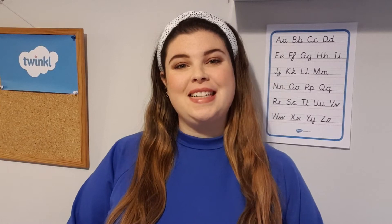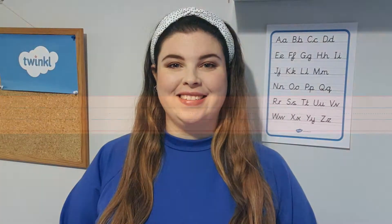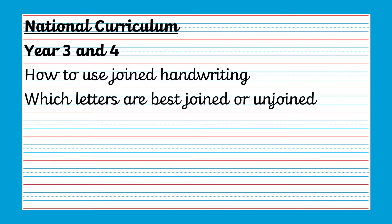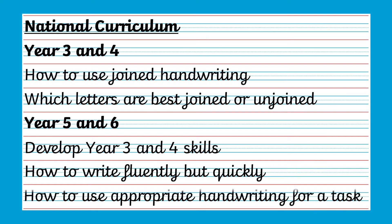Hi, it's Holly from Twincore, and today we're going to be looking at some top tips to improve your child's handwriting. According to the national curriculum, in year three and four children will be taught in their lessons how to use joined handwriting throughout their writing and understand which letters are best joined or unjoined. While in year five and six, children will develop these skills plus how to write fluently but quickly, and how to use appropriate handwriting for a task.